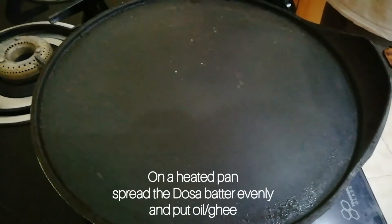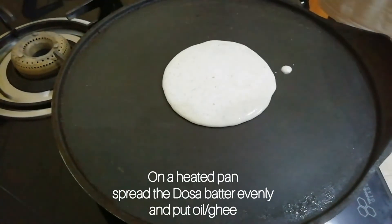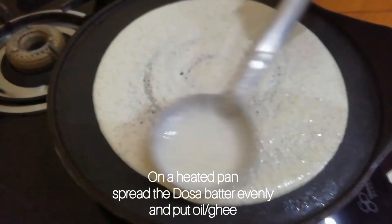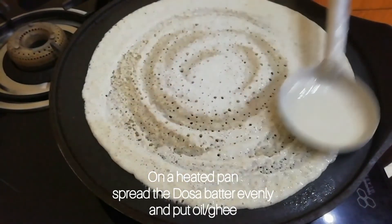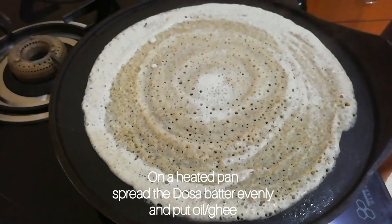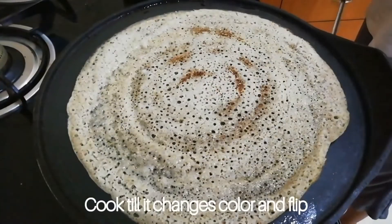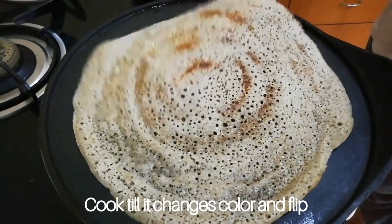Heat the pan to make the dosa. Add ghee or oil. When the dosa changes colour, flip and cook for some more time.